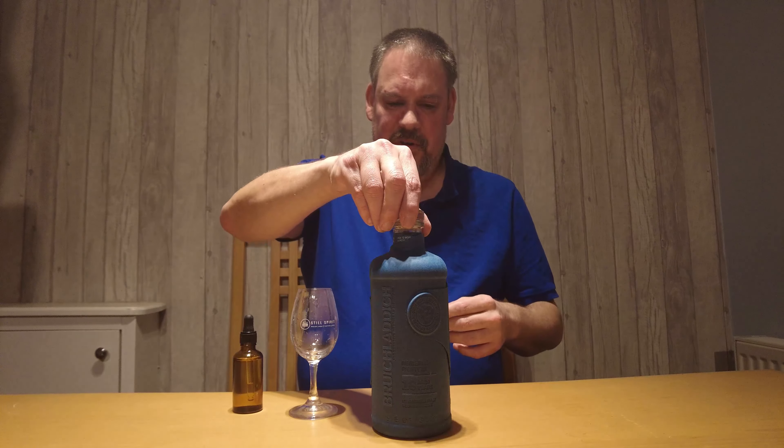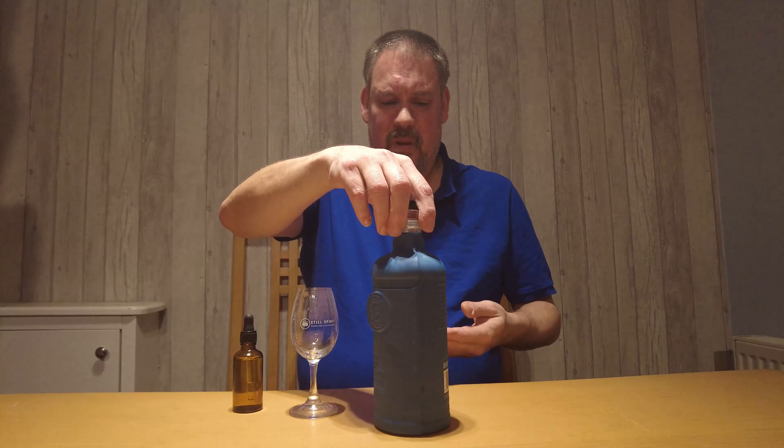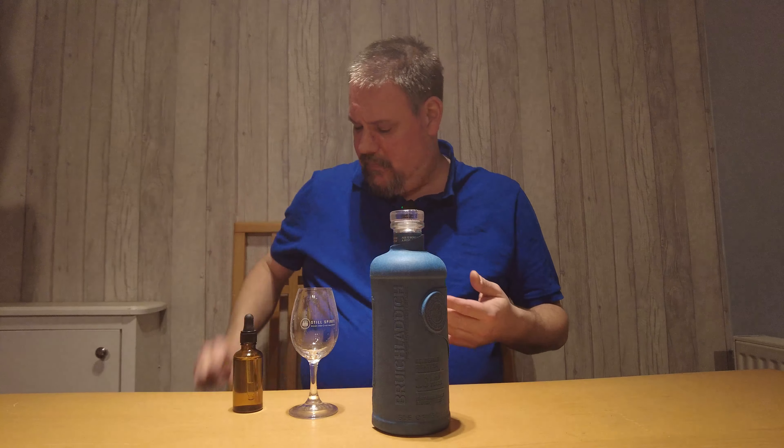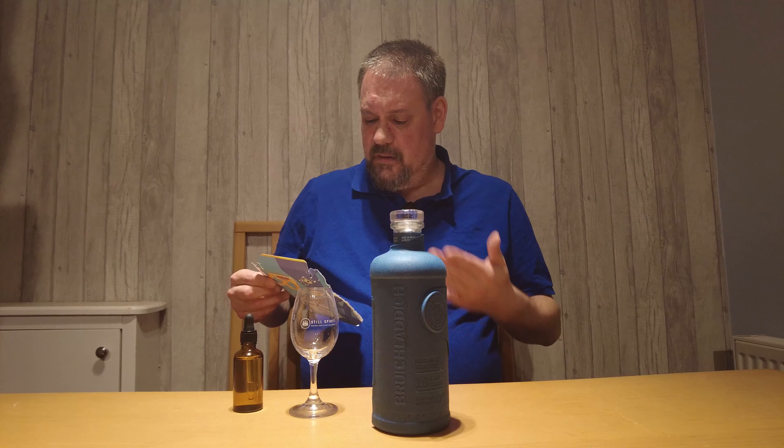As you can see here, the 'Redefined' part of the name is essentially this outer shell which basically encompasses the whole bottle. They're obviously using this as opposed to a tin, and my understanding is that it's 100% recycled paper. Bruichladdich is very much at the forefront of sustainability, and I actually quite like the packaging to be frank. I think it looks smart, it looks classy, and it's better for the environment as opposed to their tins.